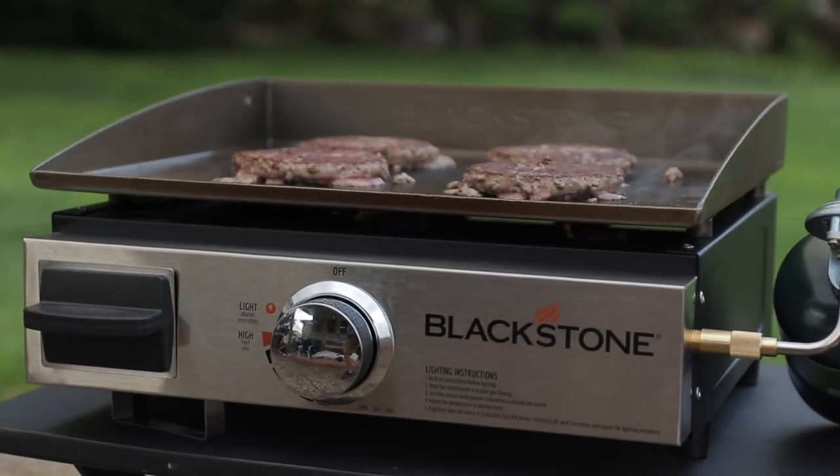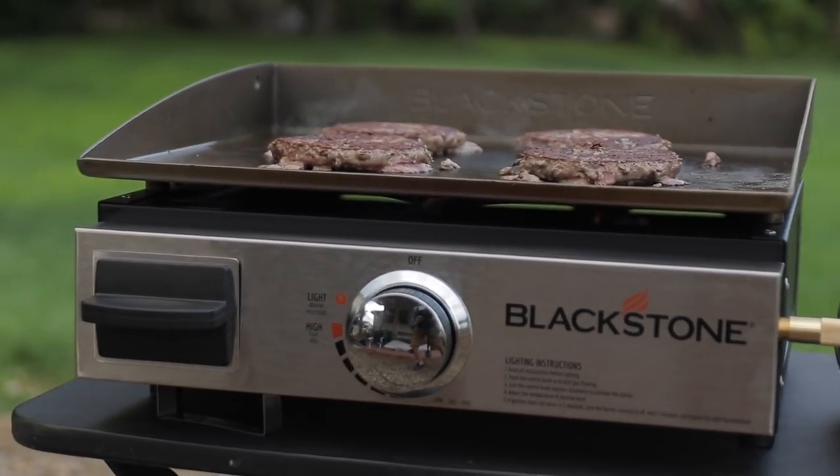It's a little bit easier to cook on this. The fluids and the juices, rather than falling through the grill, they stay there and they kind of lock some of those flavors into the meat. And it makes it a little bit easier not to overcook the meats for me using the griddle.